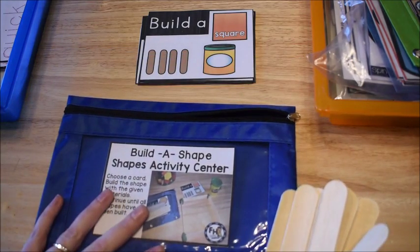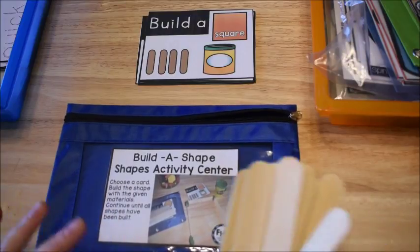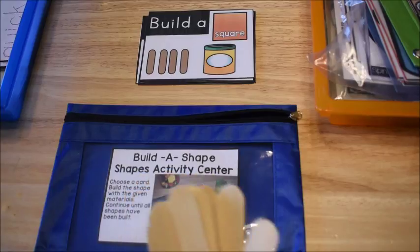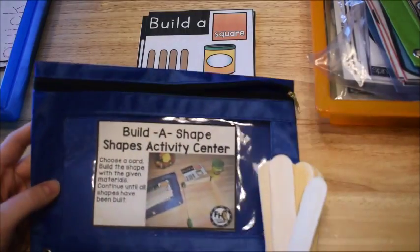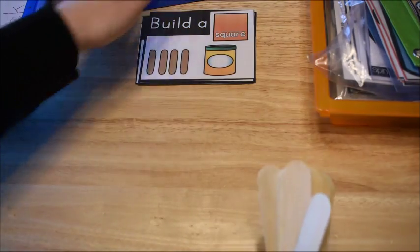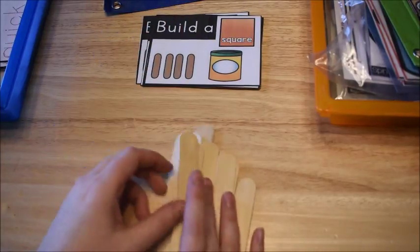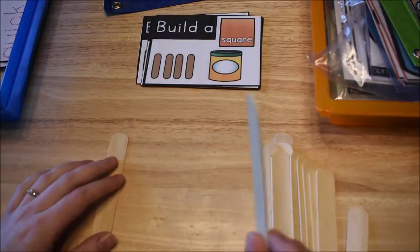I'm going to start with the math activities I have for him this week and show you math and literacy activities — we do a lot of phonics. This first activity is from my Early Learners Math Curriculum — I'll leave a link below if you're interested. This is from the shapes unit and it's called the Build a Shape activity center.